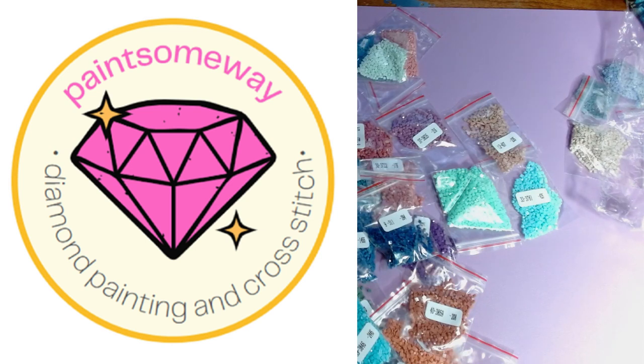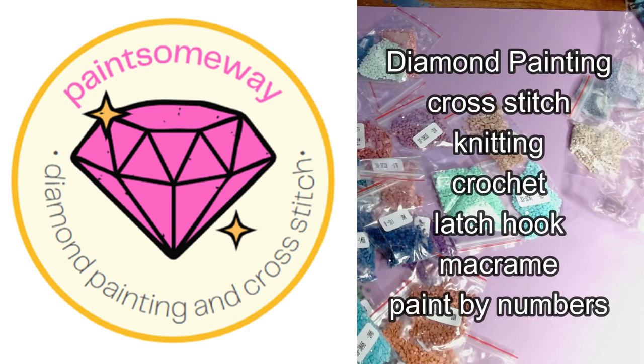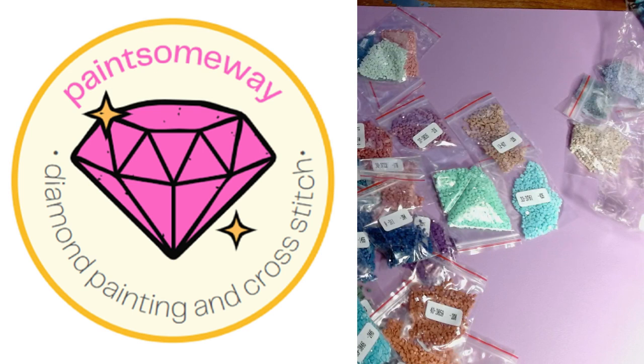Under diamond crafts they have key chains, storage boxes, ornaments, wreaths, lamps, frames, pins, and storage boxes. For branded cross stitch they have Joy Sunday, Spring, and something called Romantic Story. Their blind boxes look like they are $5.99 for one diamond painting, $5.99 for one cross stitch, or $5.99 for one tapestry — and you get one free if you spend over $30. They also carry diamond painting, cross stitch, knitting, crochet, latch hook, macramé, and paint by numbers.